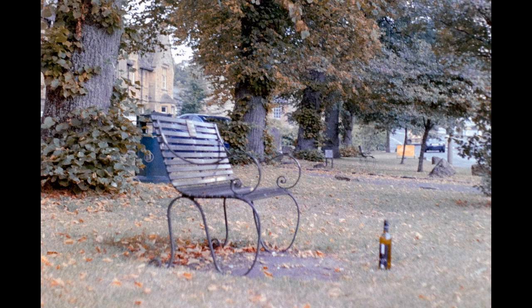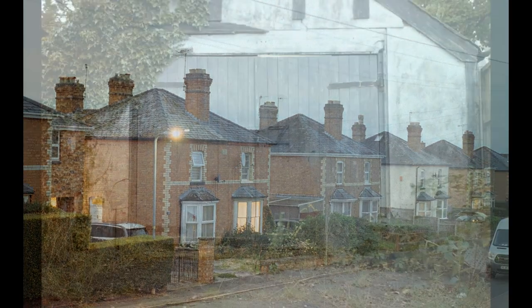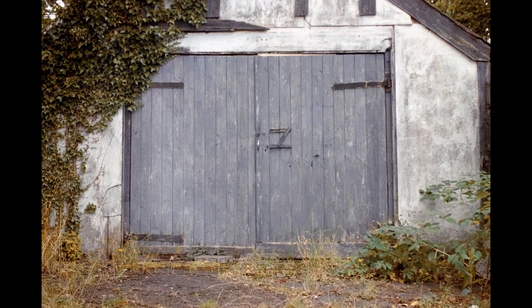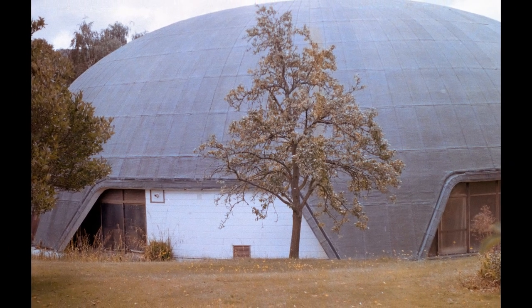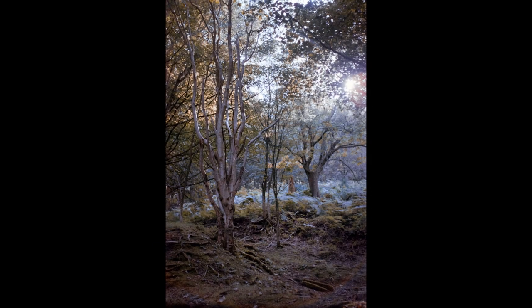I'll now stick on a bit of background music and roll the rest of the shots before summarising. As always, these are just shots that I've taken while I've been out and about — there aren't going to be any masterpieces in there, it's all about the enjoyment of using vintage cameras to shoot film.